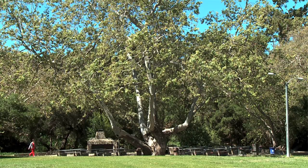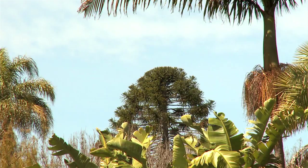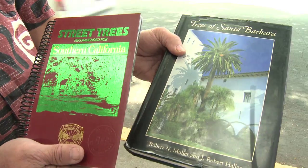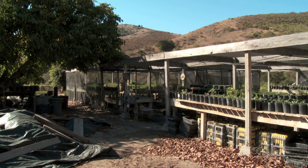Now if you don't know what species your trees are, you're not alone in our community. We have a diverse population of trees in Santa Barbara. The number one way to find out could be the internet. There's a great book called The Trees of Santa Barbara. Number two, ask your nursery. Or number three, call an arborist.